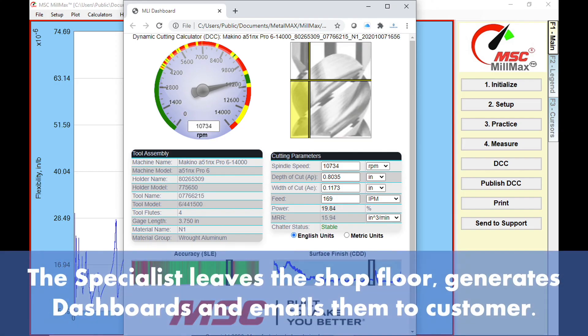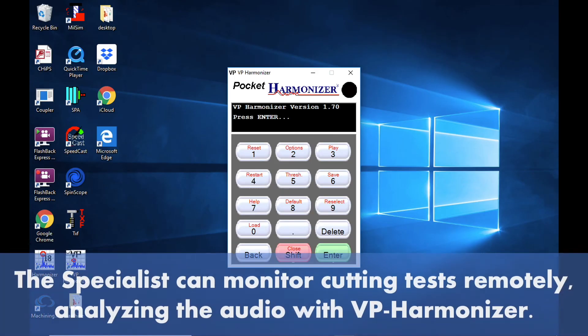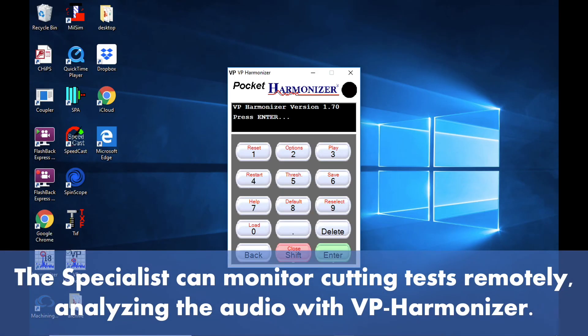The specialist leaves the shop floor, generates dashboards, and emails them to the customer. The specialist can monitor cutting tests remotely, analyzing the audio with VP Harmonizer.